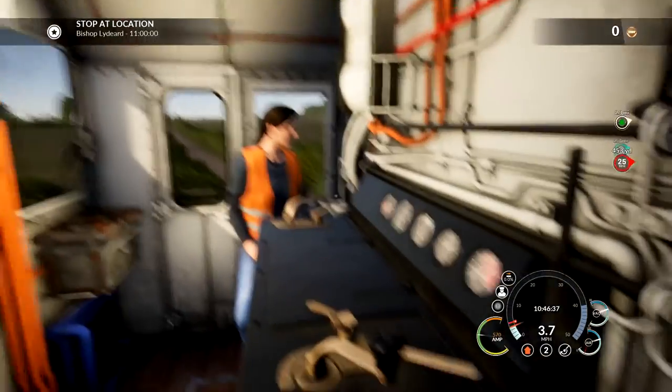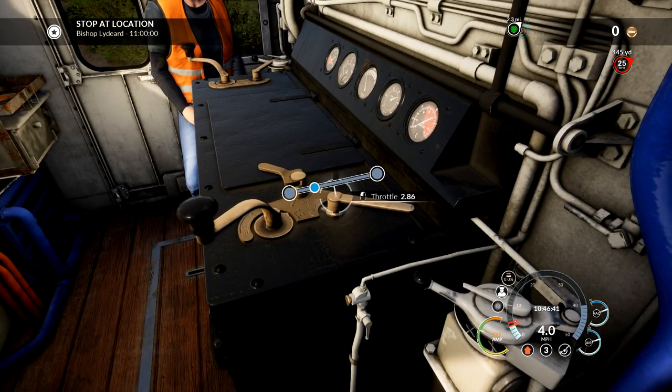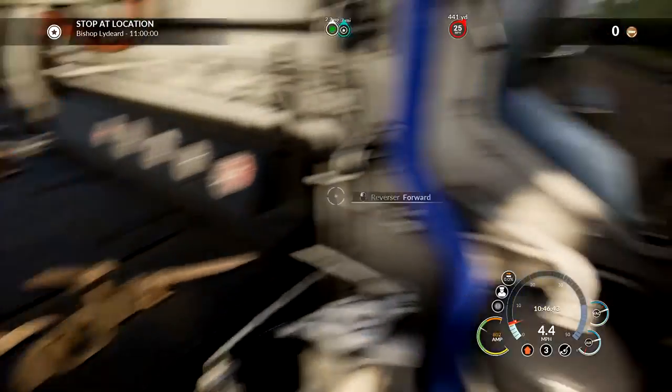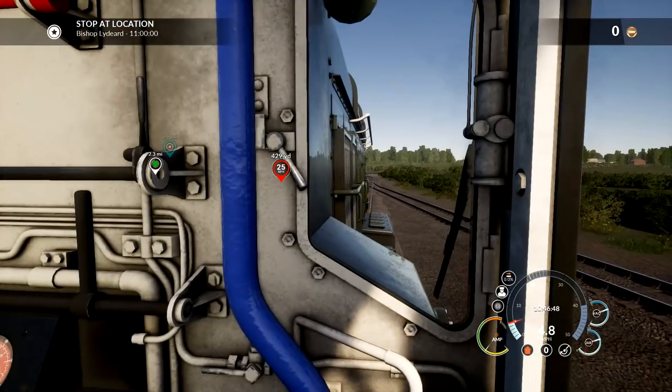It's looking like it's going quite slowly so far. Let's go ahead and boost this up to like 3. There we go - 3 seems like a good number. And we are going the speed limit, so throttle off. We're going to speed.